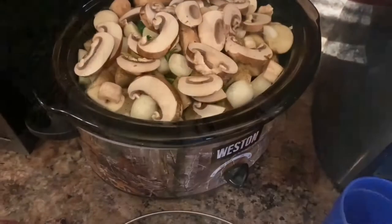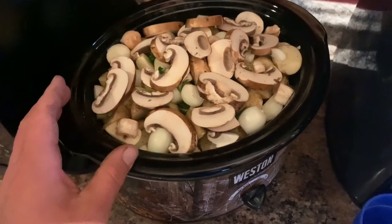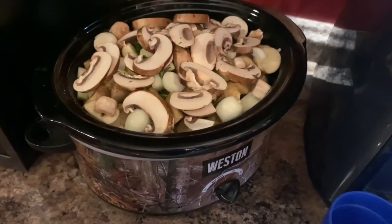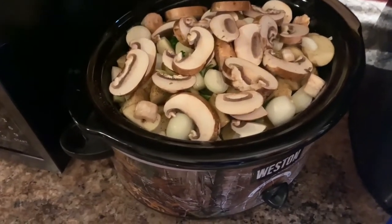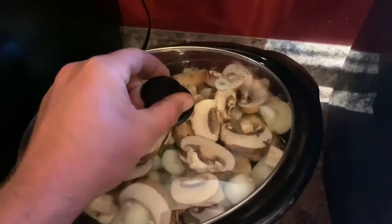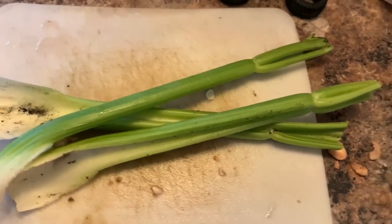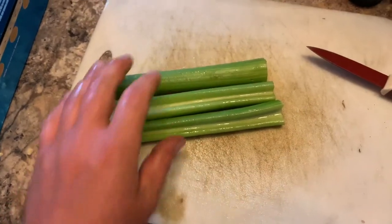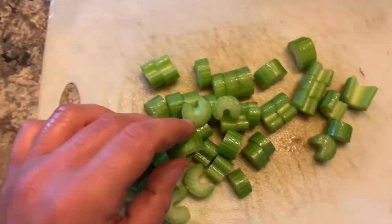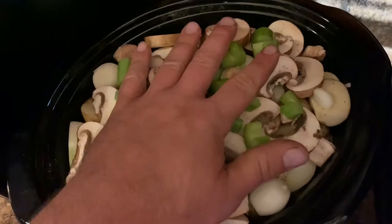A lot of people add sugar to their roast to sweeten it up. We're not doing that today, but if you want to add something sweet, use bell pepper — it's the same as adding sugar and it's more natural and better for you. There are all kinds of different fruits you could put in too, but we're just doing a simple beefy deer roast. You don't have to add celery, it's optional, but we like it — it's good for you. Big chunks, some little chunks — whatever you prefer.